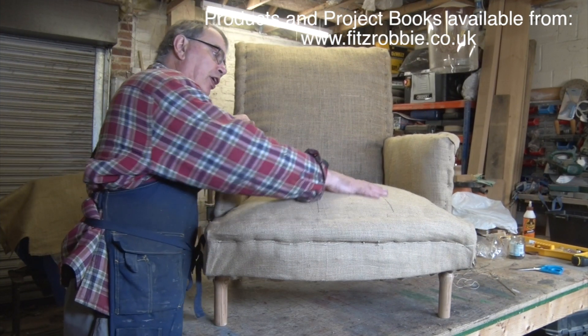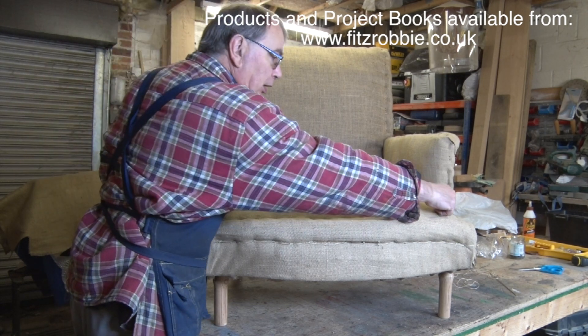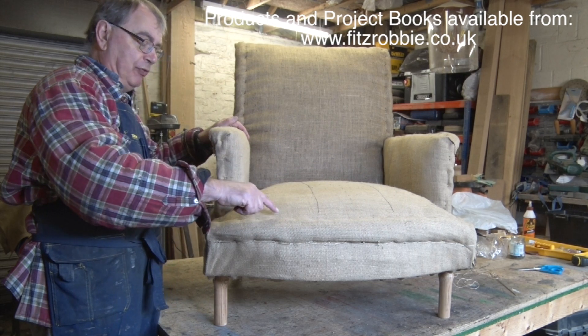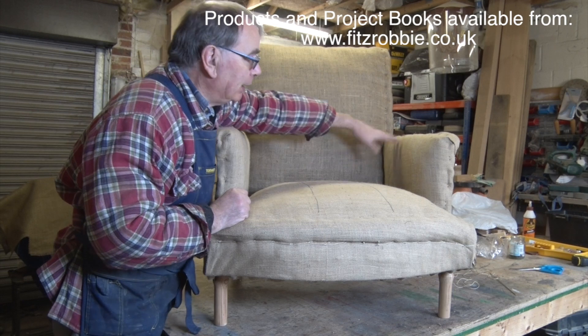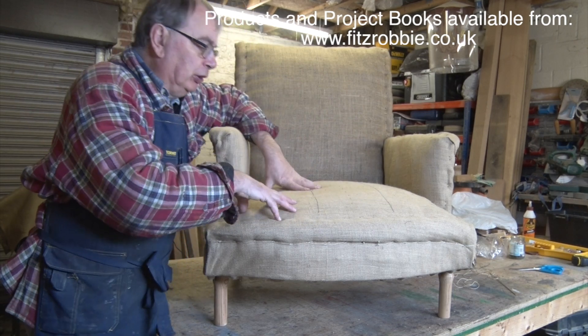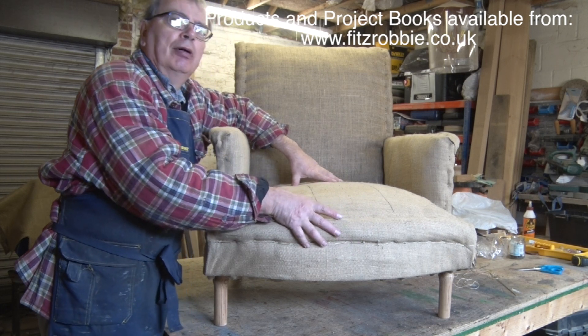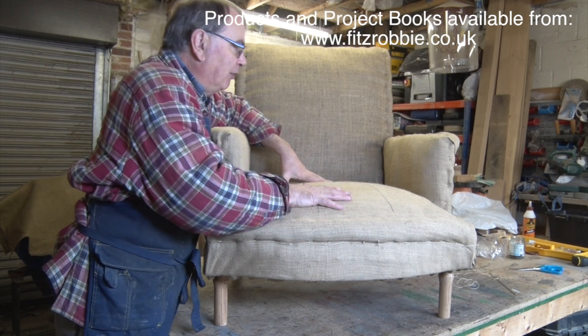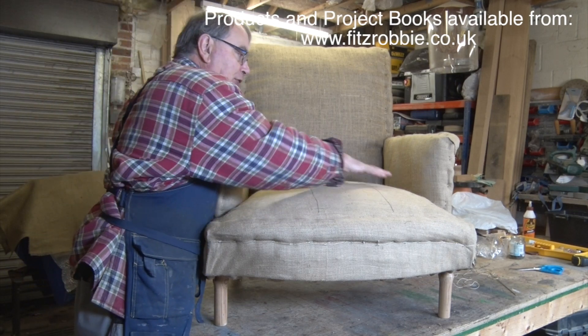Now you can see we've got the final covering on. I've put a sonar roll all the way around the outside, including the arms, all the way across the back. And it tightens this up quite considerably. This is going to be the final hessian. After this we then start getting into much softer, finer fabrics. But that's really quite nice.